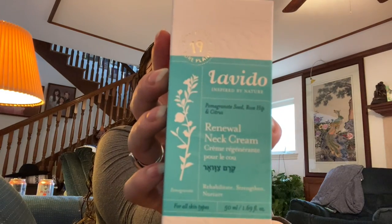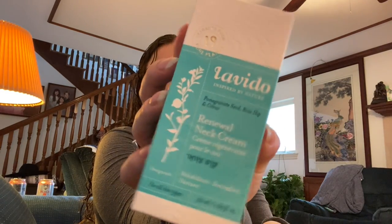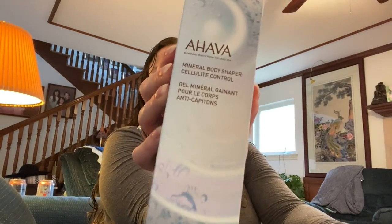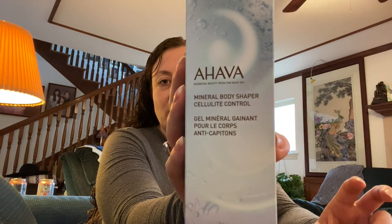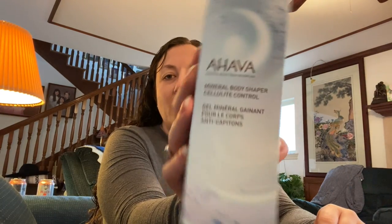This is the Levito Renewal Neck Cream — it's for a friend so I'm not going to open or test it. This is also for a friend: the Ahava Cellulite Control Mineral Body Shaper. I like Ahava products — they're a great company. I don't hands-down love everything from them, but I do like them overall as a brand. This isn't for me either, so I'm not opening it. You'll see the cost in the description box below.